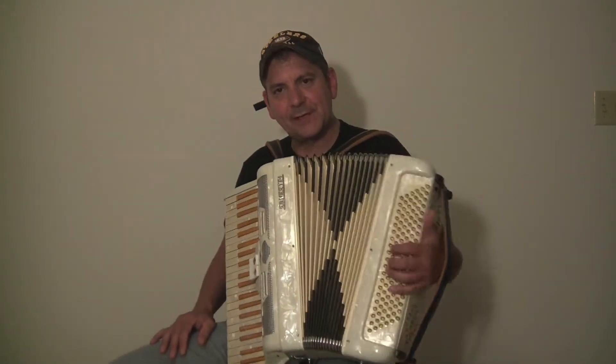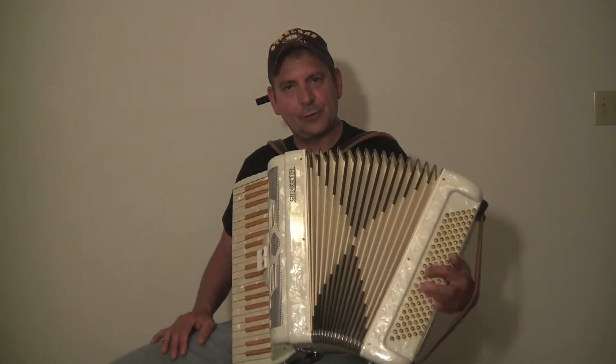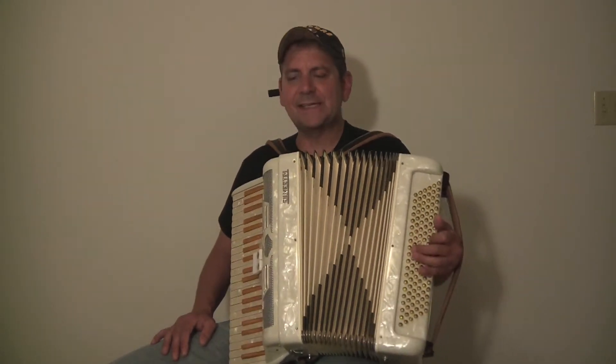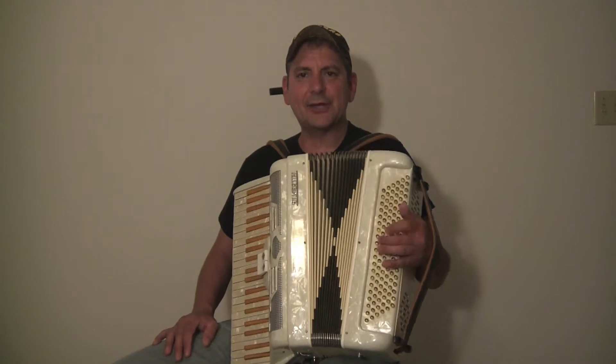It has 120 bass on the left hand side. The buttons are all quick action.